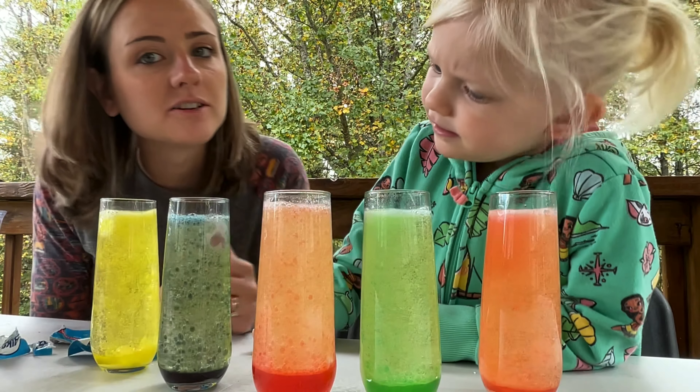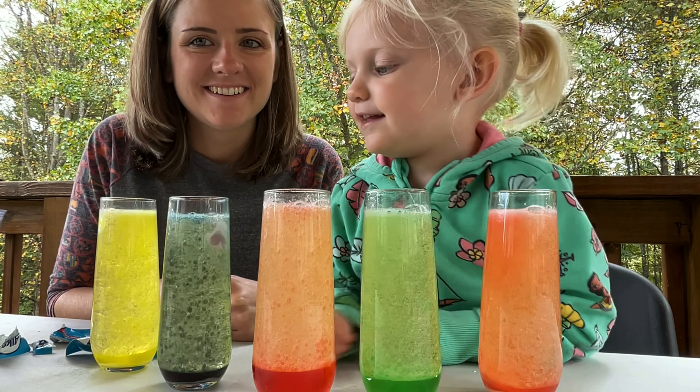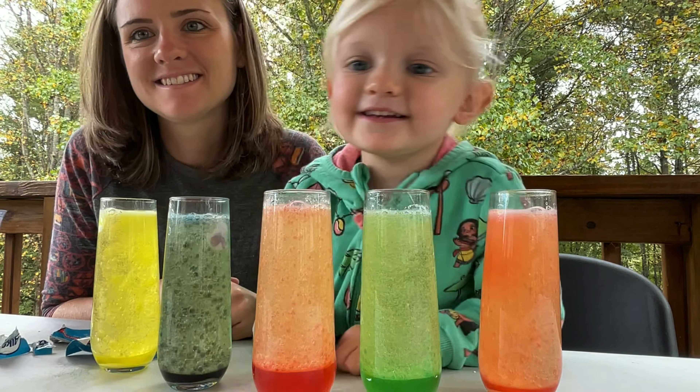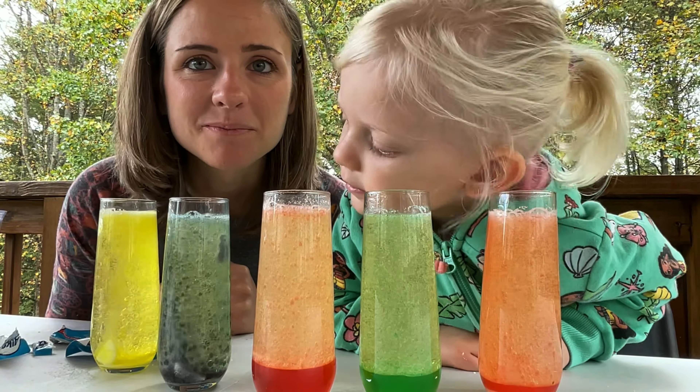Does it make a cool sound? Yeah, it did — it does make a sound. And there you have it, our lava lamps!